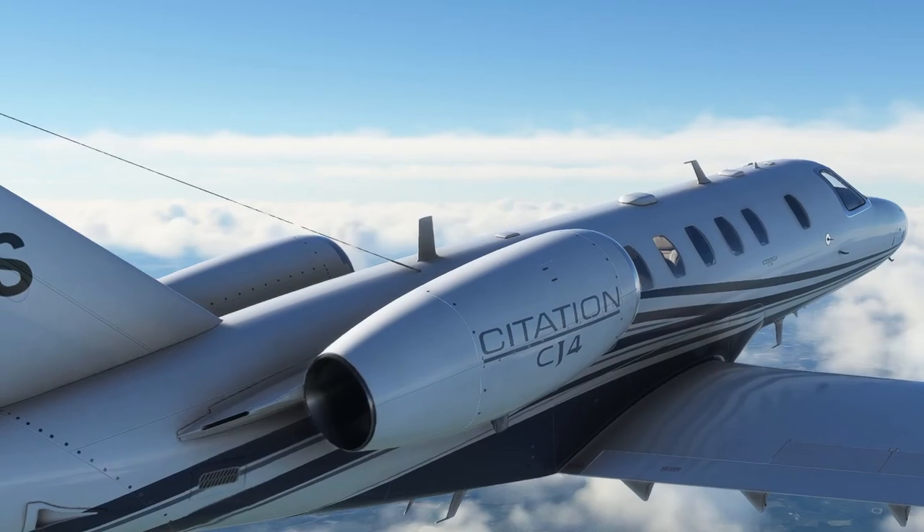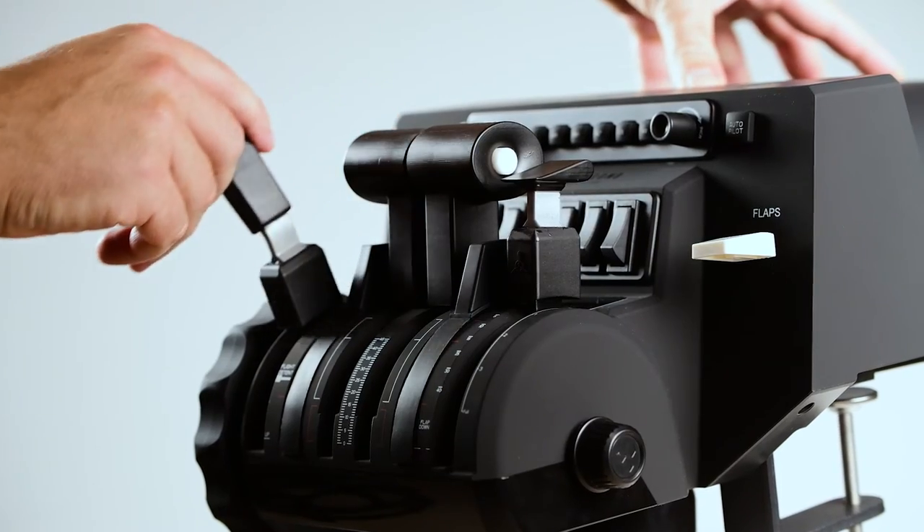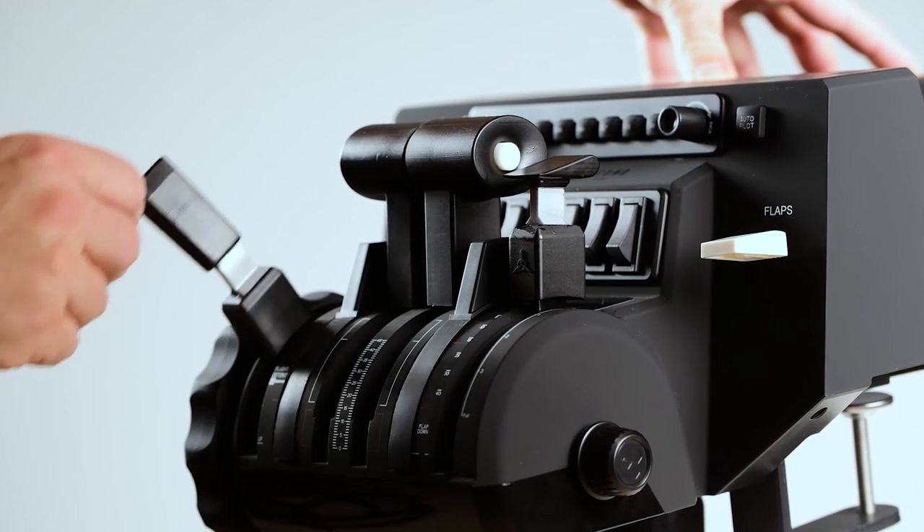Yet the price is pretty close. The go-around switch feels a little cheap, but it does work with no issues. I think this needs to be just a little bit cheaper, or they can put a higher quality go-around switch in. If they can do this then it's an absolute winner. As it stands, I can only recommend this product to someone who loves the Citation jet or someone that's looking for a general aviation lever setup with larger handles that feels a bit more simple to operate.